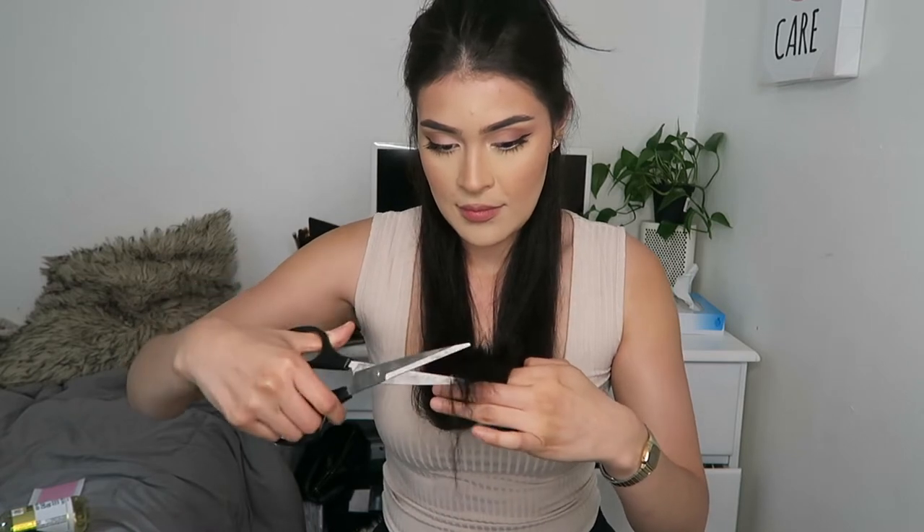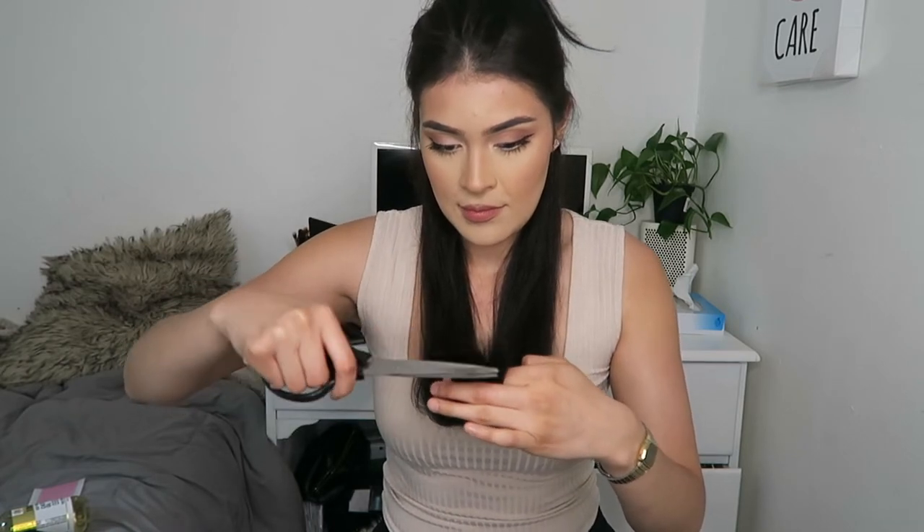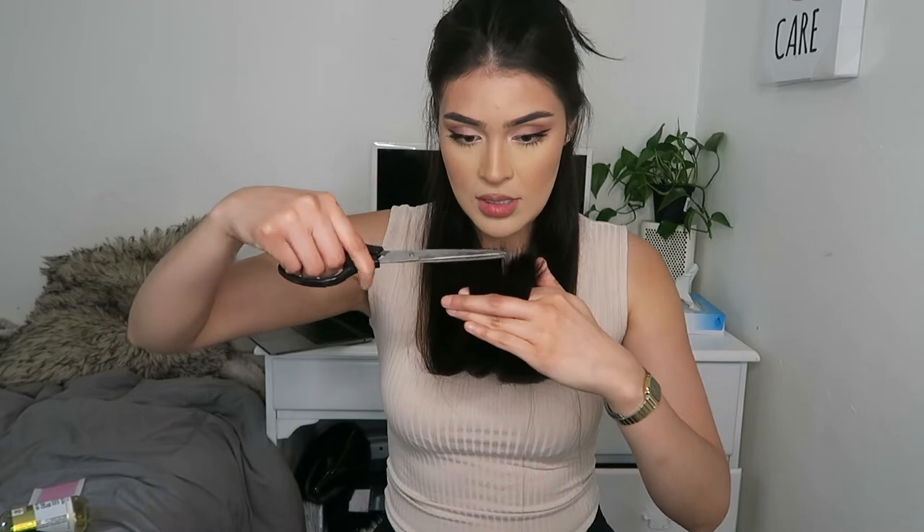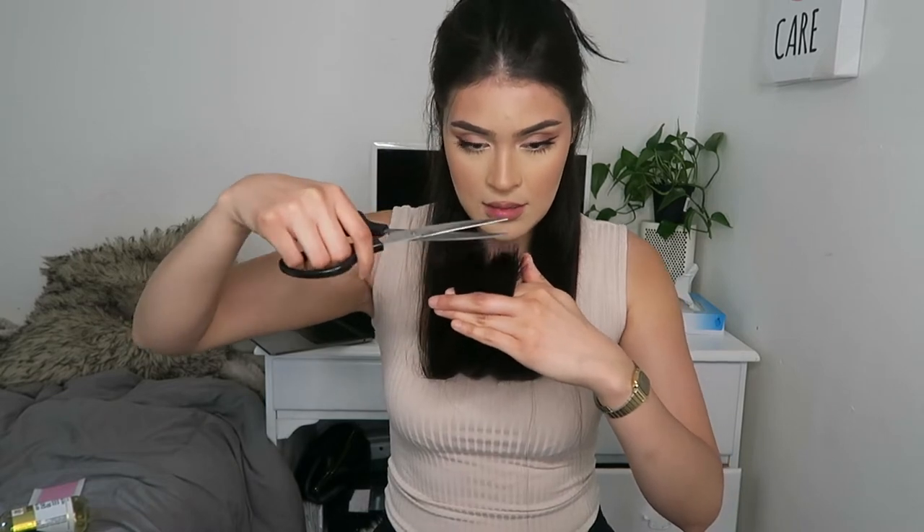I literally just cut that. Okay, there you go. I'm gonna make sure they are even. Just don't be scared.